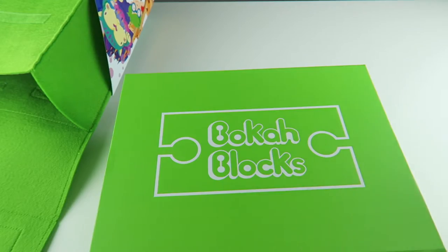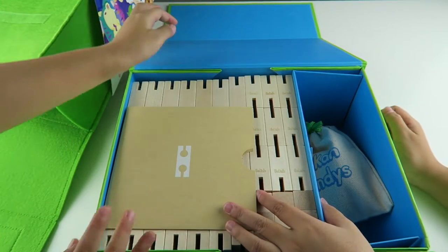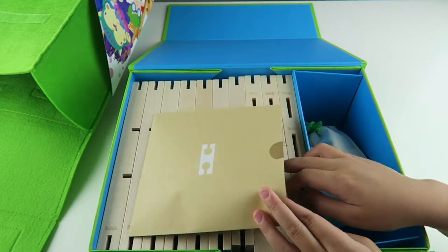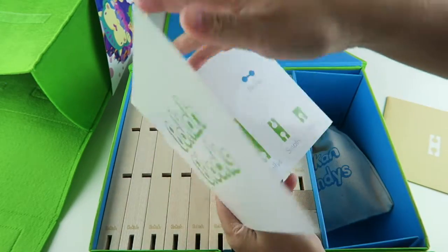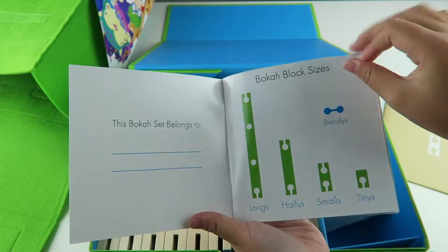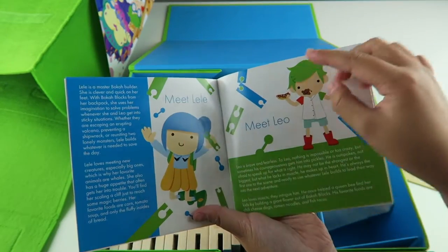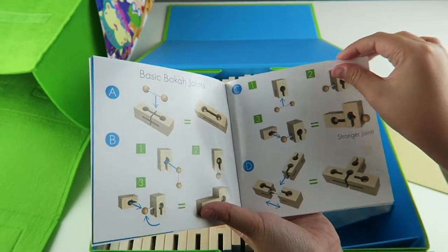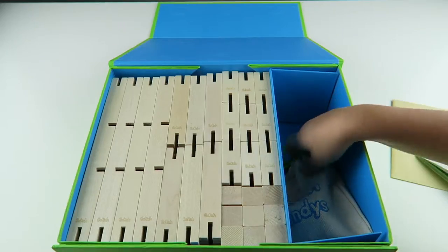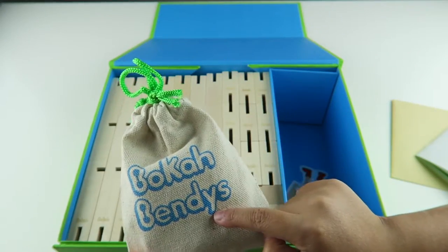Okay, so let's see what's going to be in this big box. Whoa! That is a lot of blocks. So here are the instructions and it tells you about the main people. Okay, so it also comes with this little bag and it's the bendys. So let's open it.